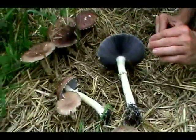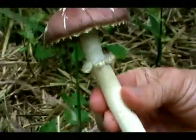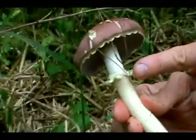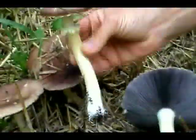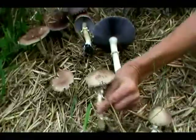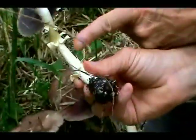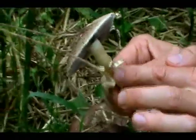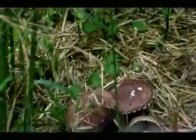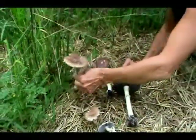Another really good identifying characteristic for winecap is this ring, or we call it the annulus, and this is one of the reasons why winecaps are called the king's stropharia — because this jagged crown looks like a king's crown. Many times on the older specimen, though, you won't even see a crown. Let's take a look at this one — we'll pick it. That's not the crown itself, this is just tissue that has broken off from the stem. The crown is actually this little remnant right here.